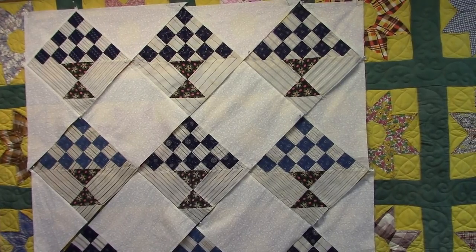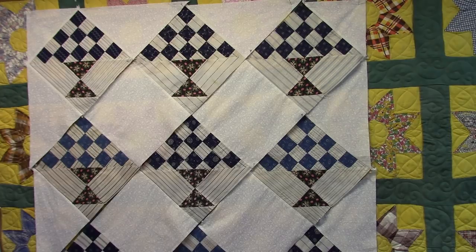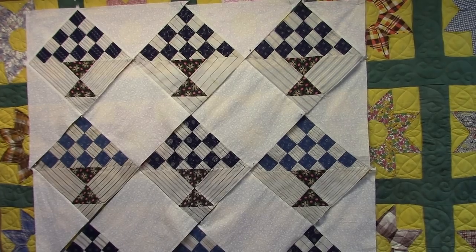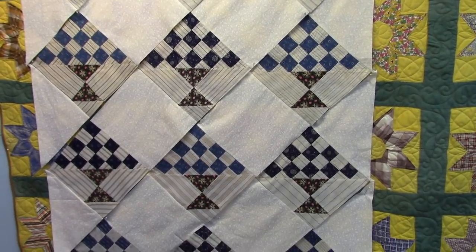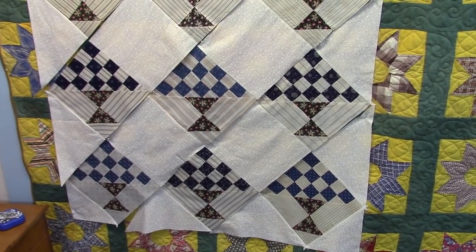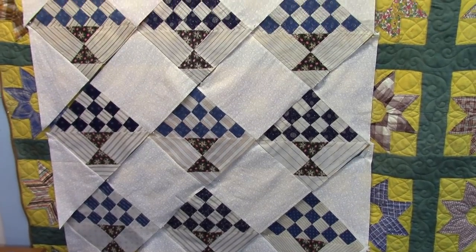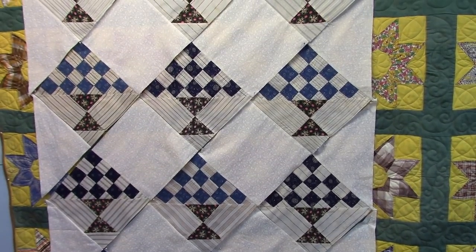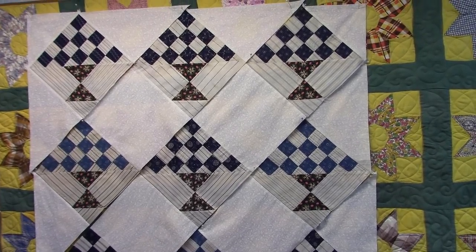All the blocks are sewn together in rows now — the rows aren't joined yet, that's my next step. Here you can see what it looks like. I'm going to sew those rows together later after dinner, or maybe tomorrow — you know how it is after dinner.